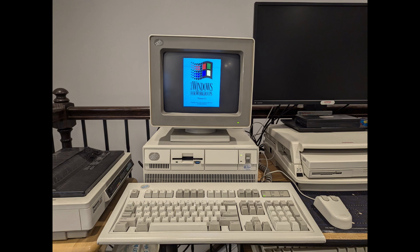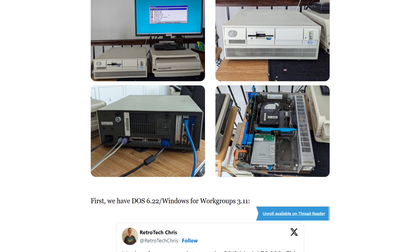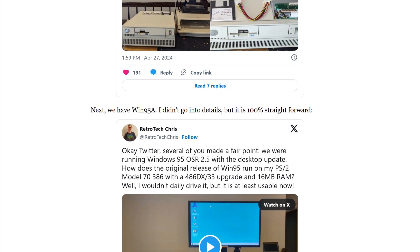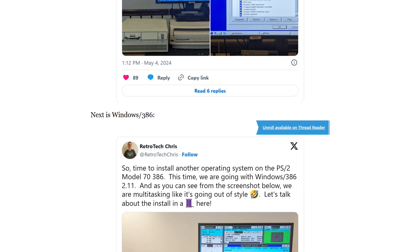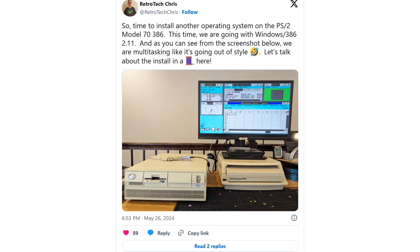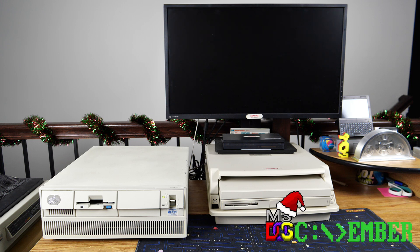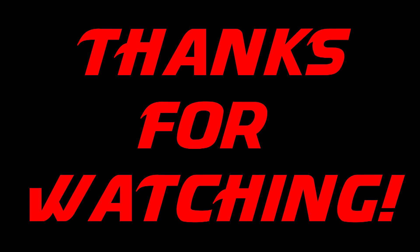I hope you've enjoyed the tour of this PS2 Model 70 386 upgraded to a 486 processor. I really like this machine and I've had a ton of fun with it. While not exactly a DOScember topic, I've actually installed several OSes on this system — the MC IDE CF card does make things a little bit challenging in that regard, since microchannel systems did not always support IDE, but with some fun and workarounds I got many operating systems working on this system. Wishing you and yours a very happy DOScember, and I look forward to seeing you soon. As always, thanks for watching. Bye for now.